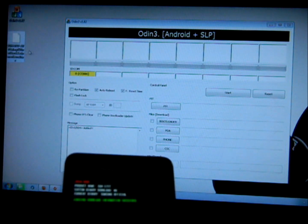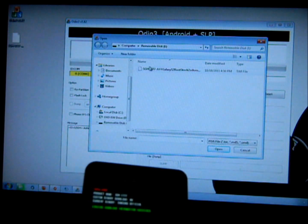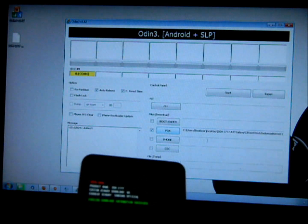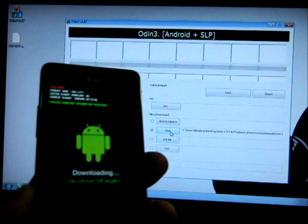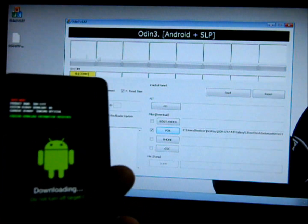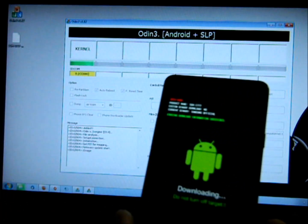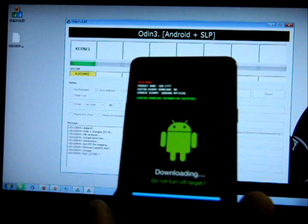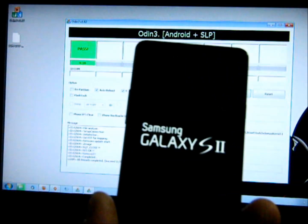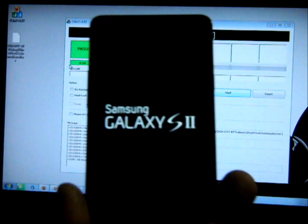Next, click on the PDA button and go ahead and find the kernel file, then highlight it. It may be in a zip file — that's fine. It will automatically identify it because it is a .tar file. Then click Start. You will see a green bar go across and a blue bar, and your phone resets. It shouldn't take more than a minute. You can verify it worked by the 'Pass' shown on your computer.